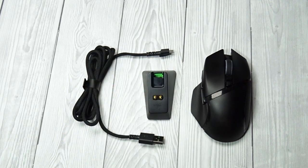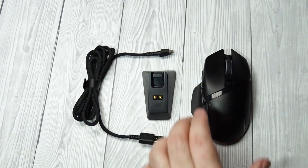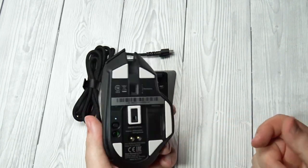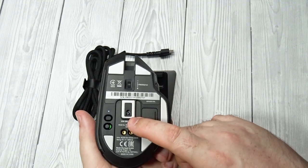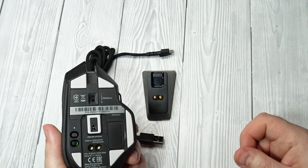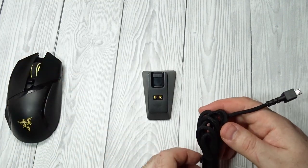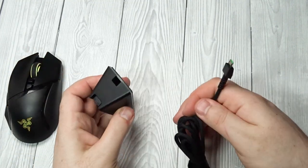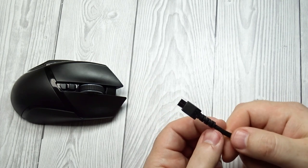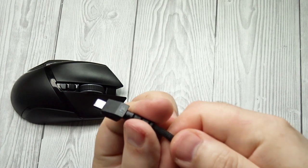Wireless versatility. Maximum paired devices: 1. Bluetooth: No. Receiver: Yes. Battery type: Rechargeable. Use when charging: Yes. On/off activation: Auto off and on/off switch. Receiver extender: Yes. Battery indicator: Yes. The Razer Basilisk Ultimate can be used wired or wireless. It comes with a USB receiver which can be plugged directly into your PC, or into the included cradle to work as an extension if your PC is too far from your mouse.